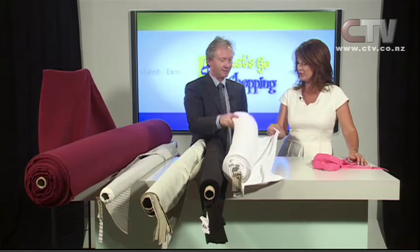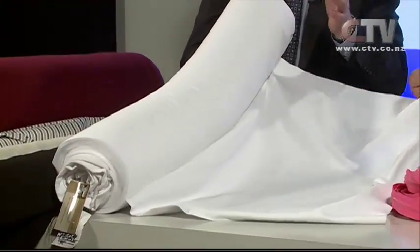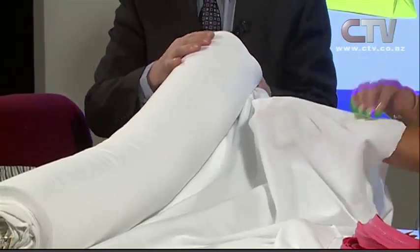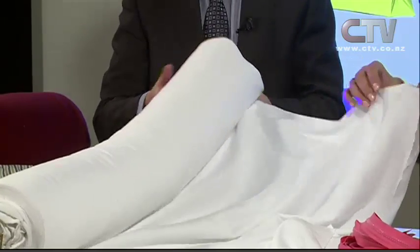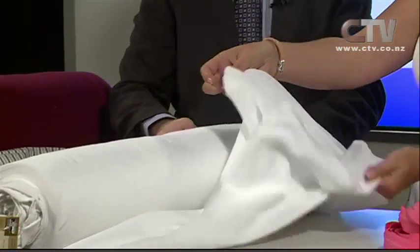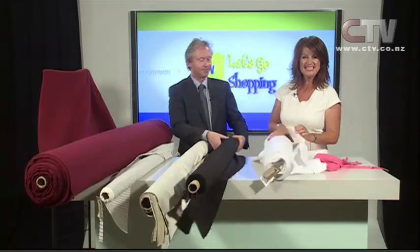There's a whole lot of fabrics here. This one is really good for a sleeping bag liner - it's originally made for long johns and skivvies, for thermal gear. This is Thermavent, the latest polypropylene - it's on sale from $14.95 down to $6.95 a metre, a bargain at the moment. It's tubular, so if you want to use it for a sleeping bag liner, just buy two metres. So great for long johns, skivvies, and sleeping bag liners, especially this time of year.